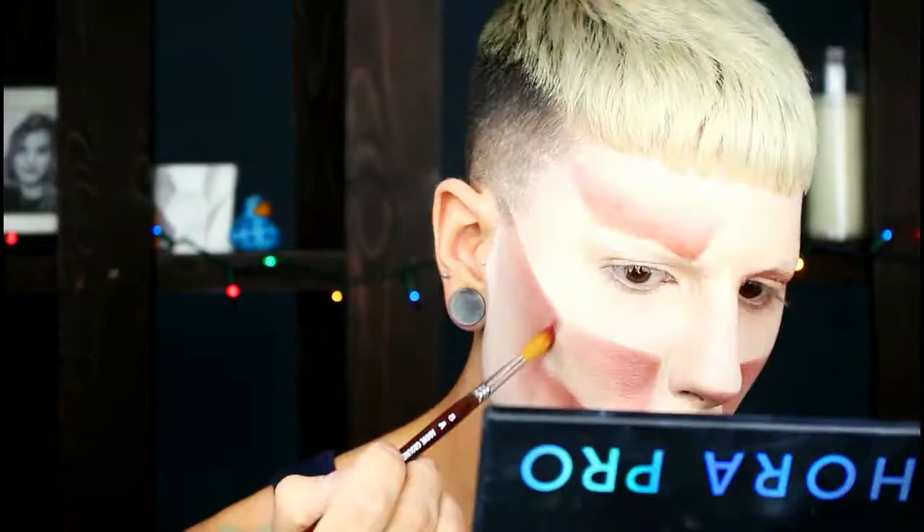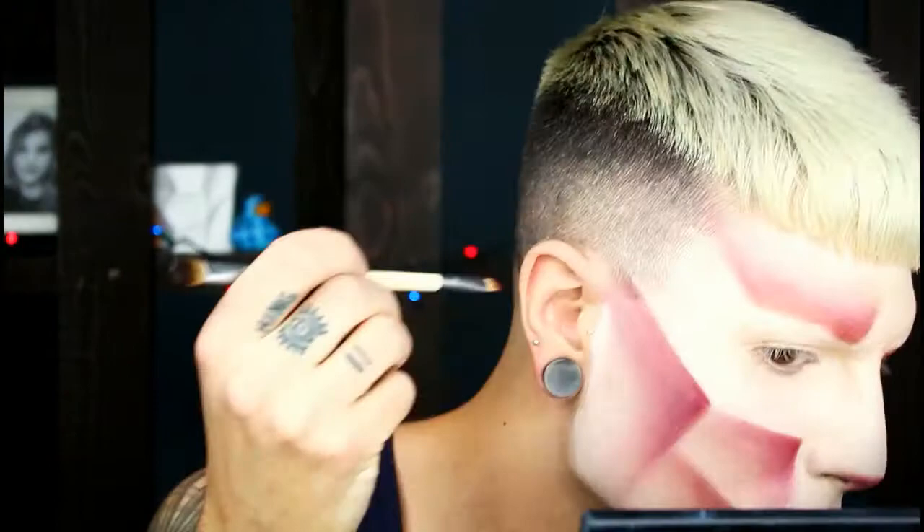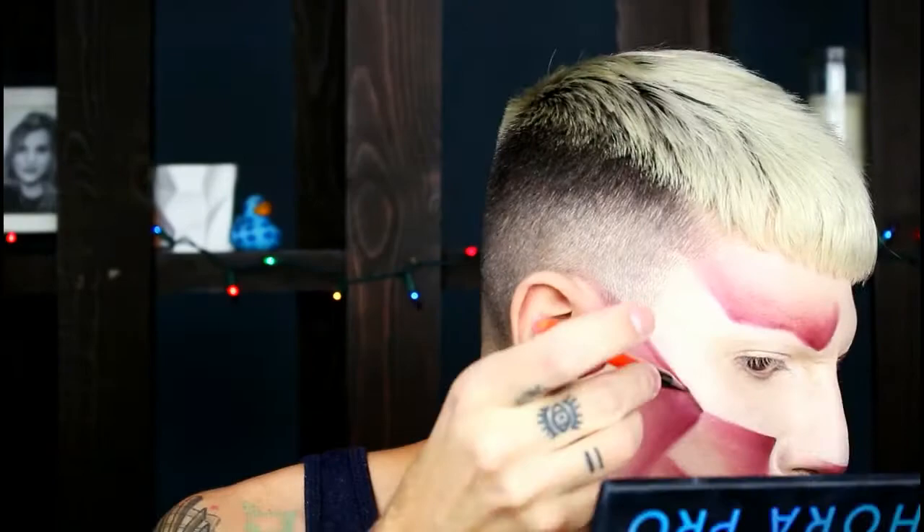Now I'm going into the second shade in the palette — it's just going to be a deeper version of the first color. We're going to start taking this along the line where the white cream stick meets the shadows we've been using. Now we're getting into the third shade, which is more of a red-brown. We're going to take this on a thicker liner brush and go into the very corner and edge of the crease.